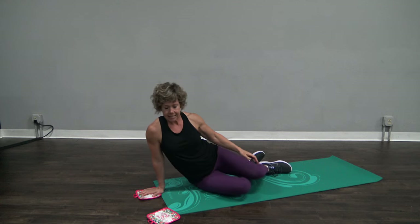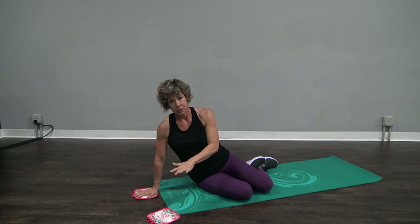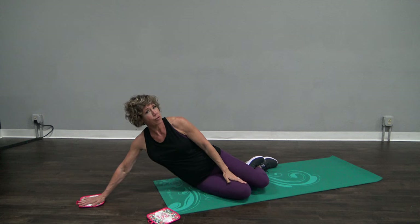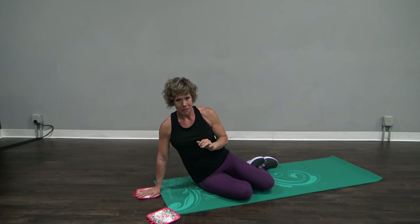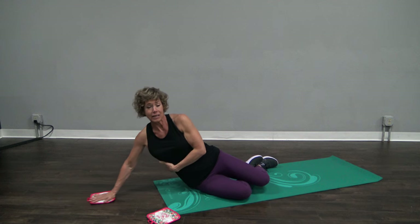One of the exercises we'll start with is a side lean. It's for your obliques, but also against your shoulder. With any of these exercises, I want you to see how far down you can go — just maybe halfway and come up — because it starts very easy and as you go further, it gets a little harder to come back. You will feel that in your shoulder and also in your obliques.